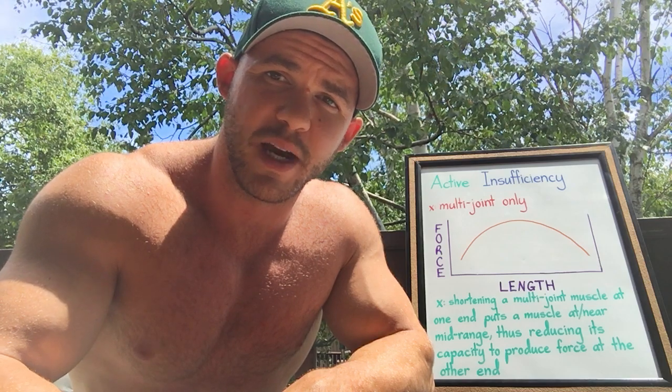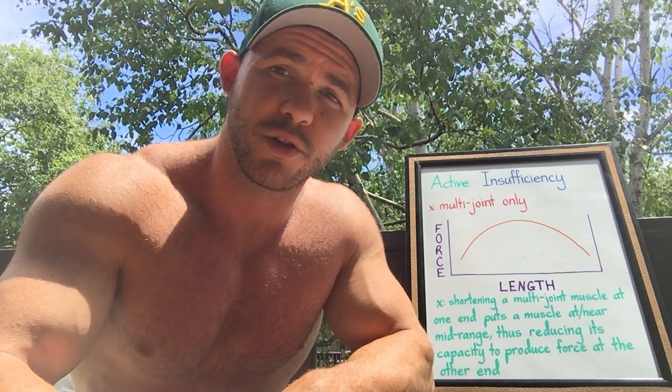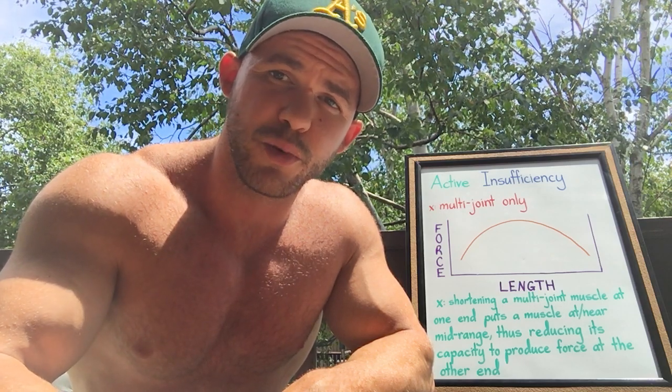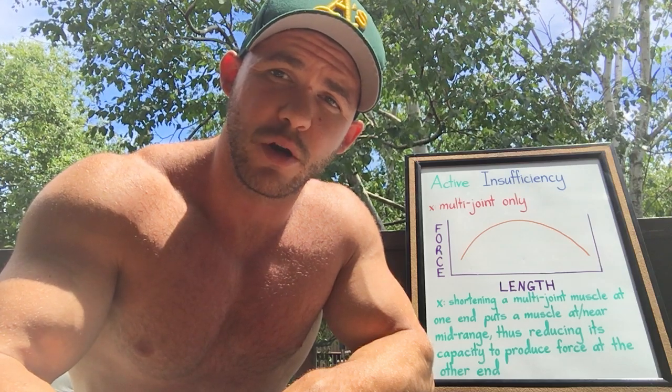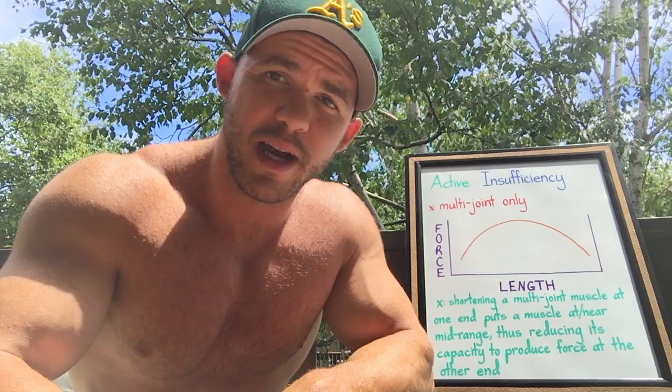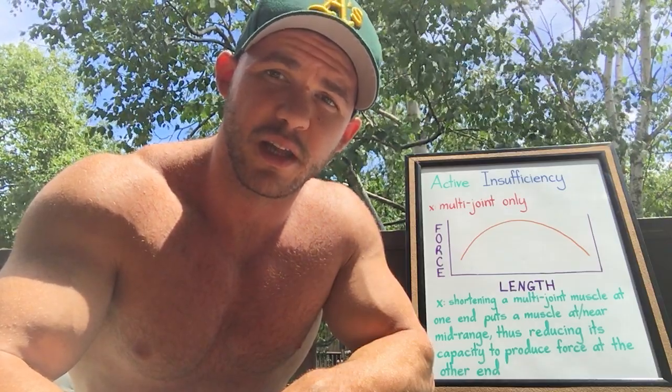It will ultimately be at its lowest when a muscle is in its longest or shortest positions. I'll give you an example with the biceps to better understand active insufficiency. The biceps cross over the shoulder joint — which most people are not aware of — and they also cross over the elbow joint. When you do a preacher curl, concentration curl, machine curl, or any type of curl where your elbow is in front of your body, you've shortened the bicep at the shoulder joint and brought that muscle closer to its mid-range length.